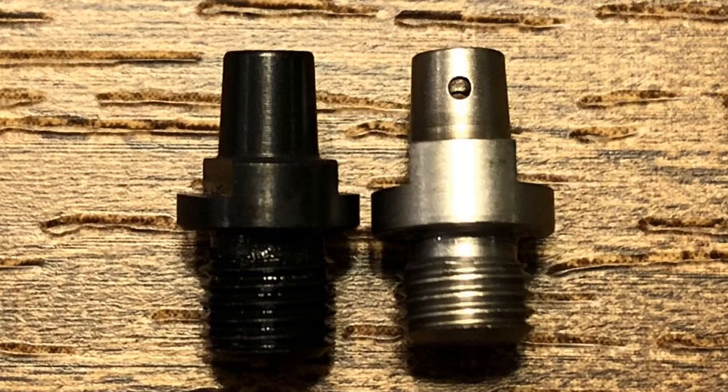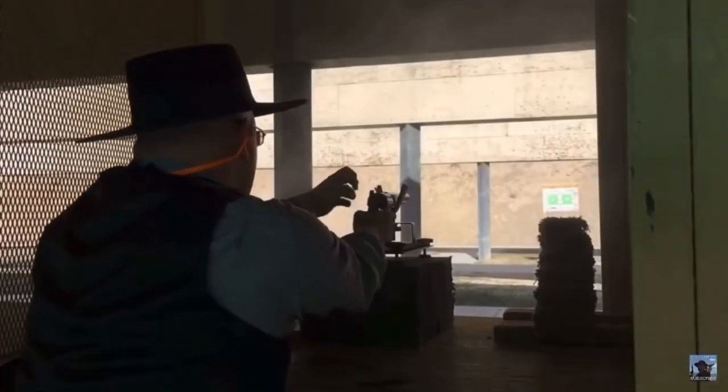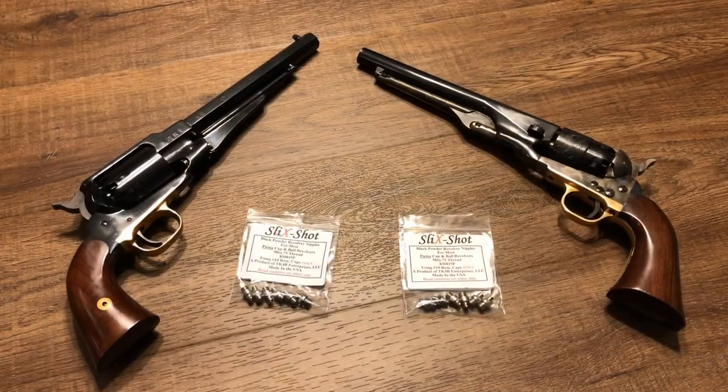Now how often would I otherwise have to stop and pick caps out of the gun? Take a look at this little montage of me dealing with cap jams in earlier videos. So you can see there, I definitely could use some improvement in reliability with cap and ball revolvers.